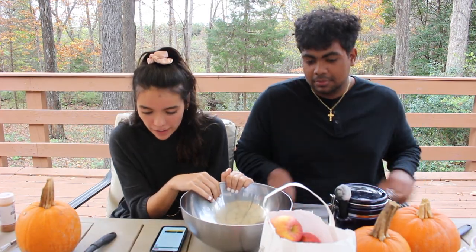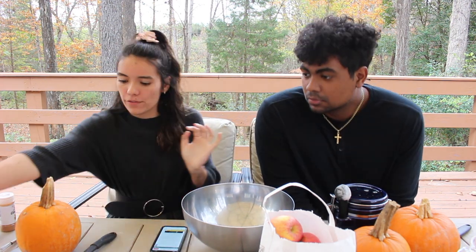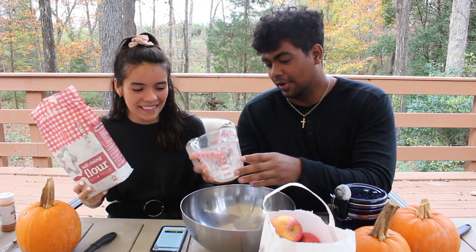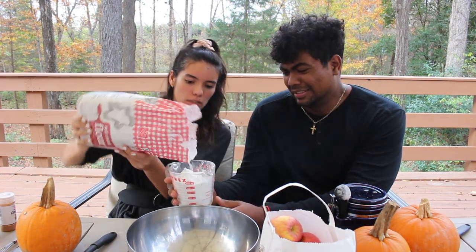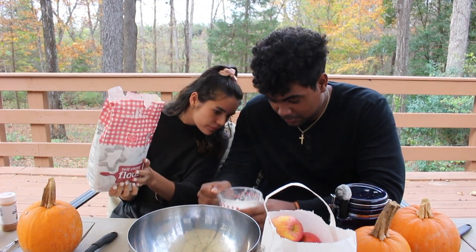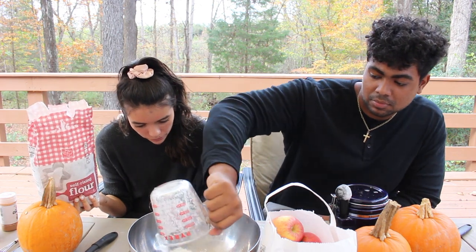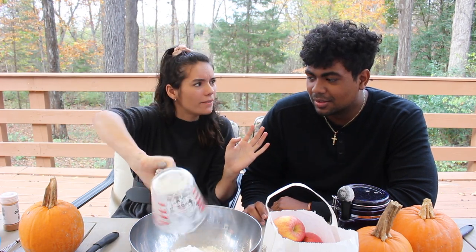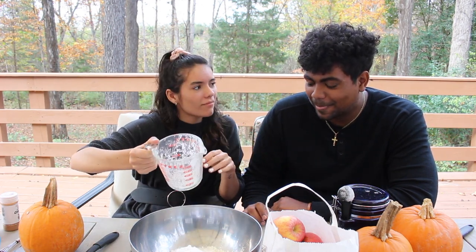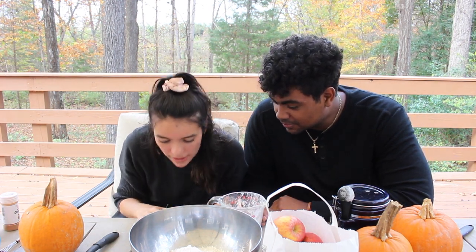Next up we're going to make the pie crust. We need two and a quarter cups of all-purpose flour. It's foggy in there so you can't tell. That's all the extra. One tablespoon of sugar.